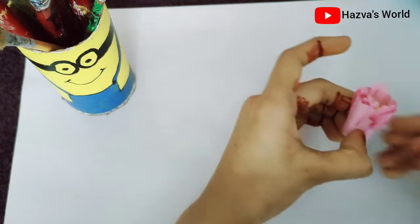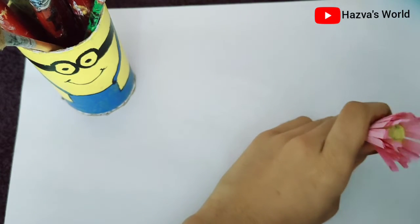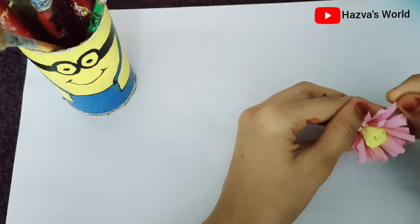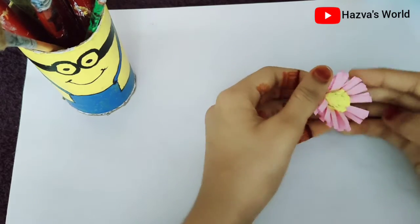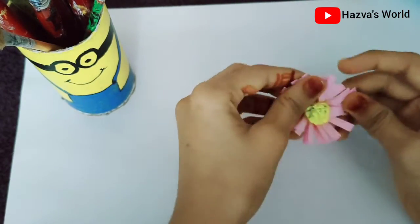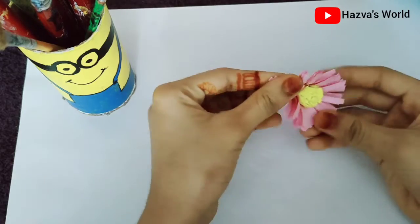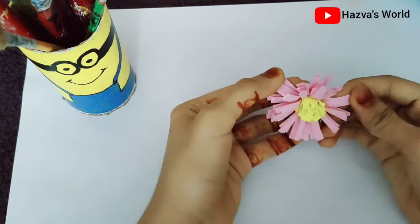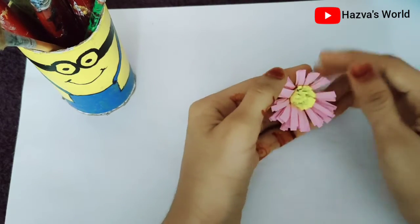Now we have to roll it full into the top. I am going to put the black paper on the top of the product. I am not cutting all the paper on the top. I will put the black paper on the top and on the bottom. I will cut it in a bit.